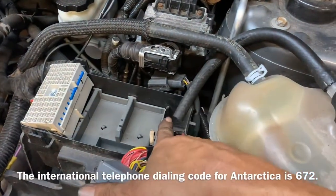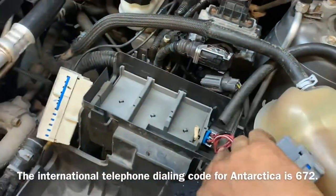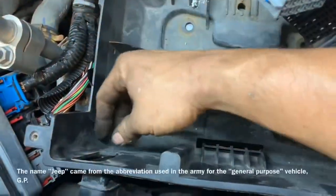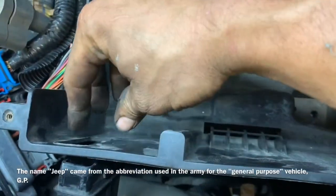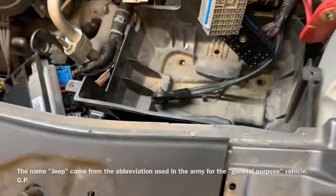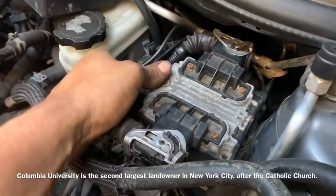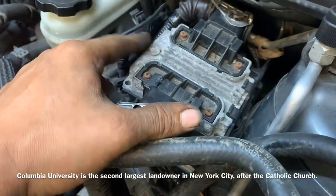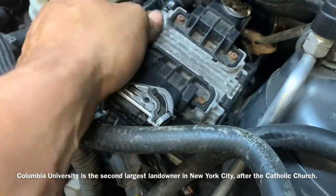Before we can remove the battery tray, there are a couple of connectors clipped to the outside we need to remove — I believe there were two. On the front side there are two little clips that you need to push in to allow the air intake to come out. Now we need to remove the ignition control module, and we do that by pulling out on this clip, prying it up, and then prying it out from underneath the bracket.